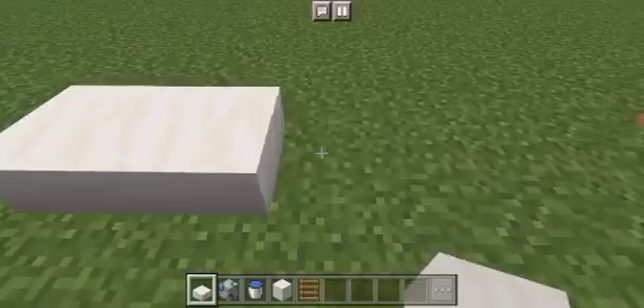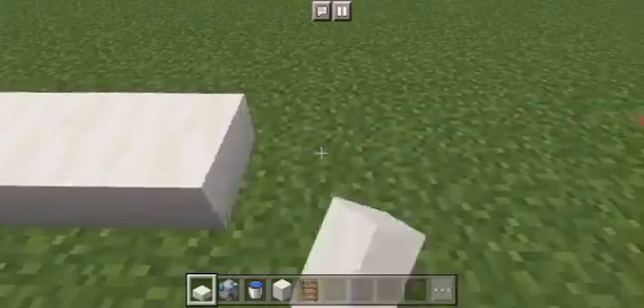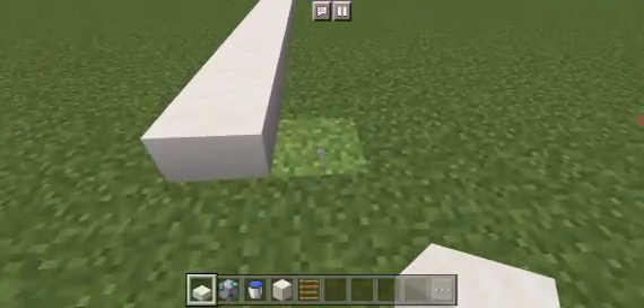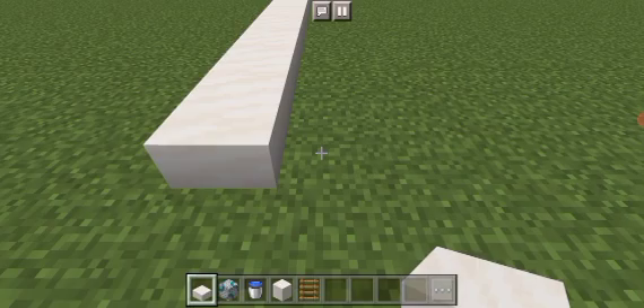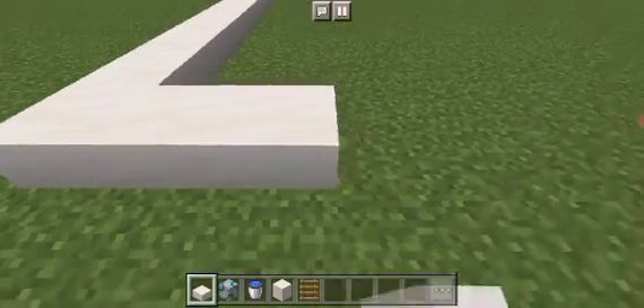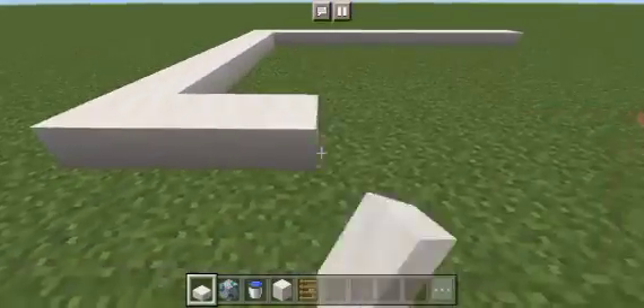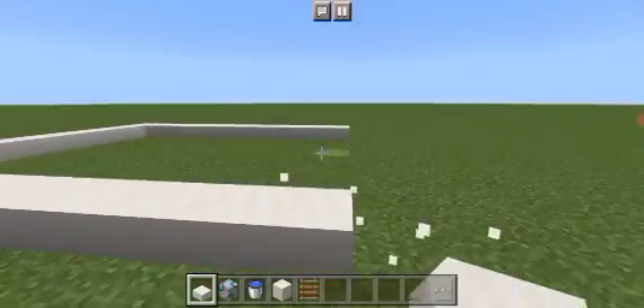1, 2, 3, 4, 5, 6, 7, 8, 9, 10, 11. Then to the right of it place 8 smooth quartz slabs: 1, 2, 3, 4, 5, 6, 7, 8. Extend all the way until it is level.